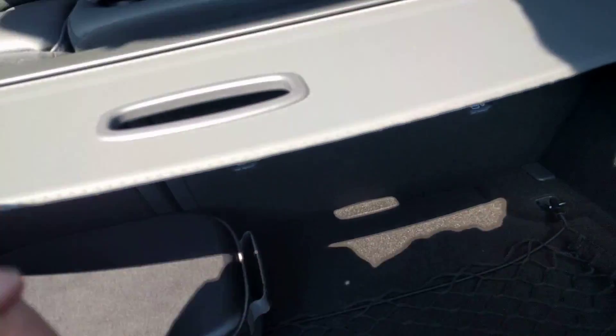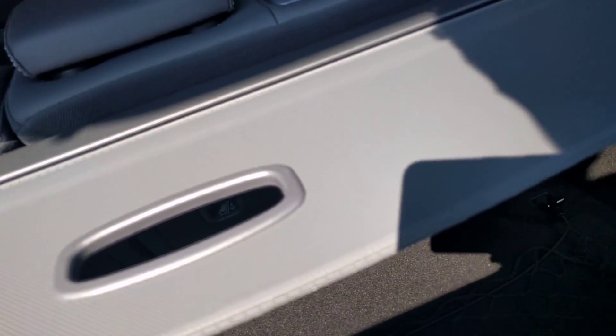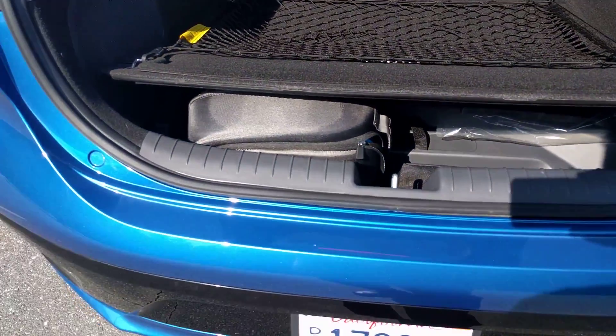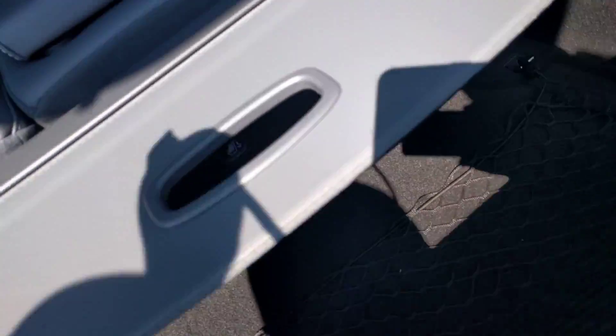Let me see if I can slide it in there. Doesn't quite fit. Looks like it would almost fit if it weren't in that case, so maybe that's the idea there.